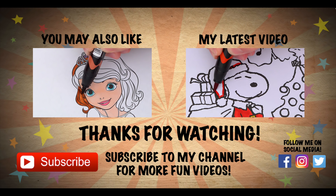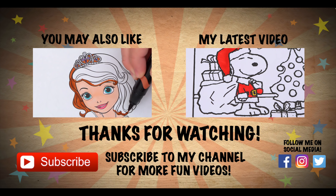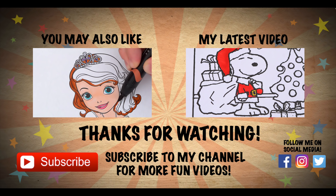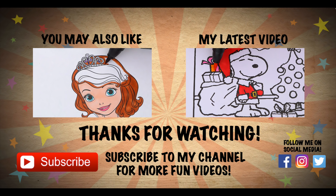Wow, coloring is so much fun! Like this video if you like to color too! If you enjoyed this video, then be sure to check out my last Christmas coloring page video! And don't forget to subscribe and hit that bell button because I post fun videos every single day!